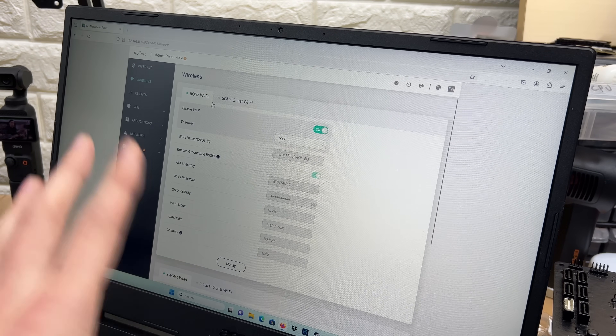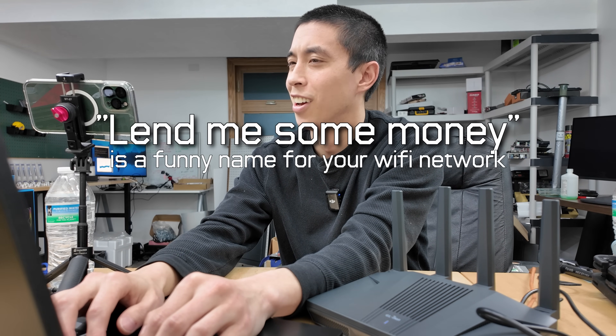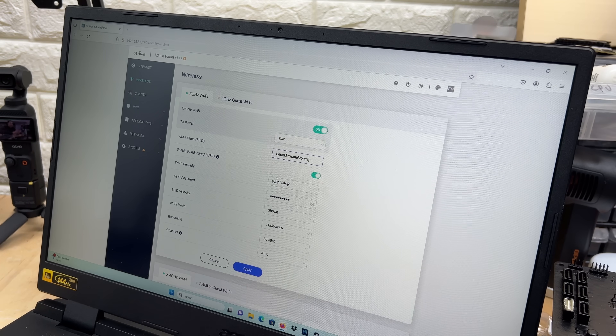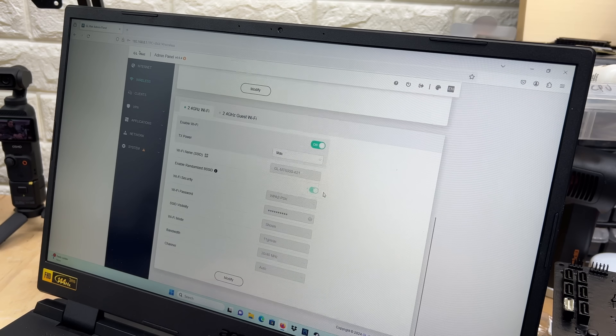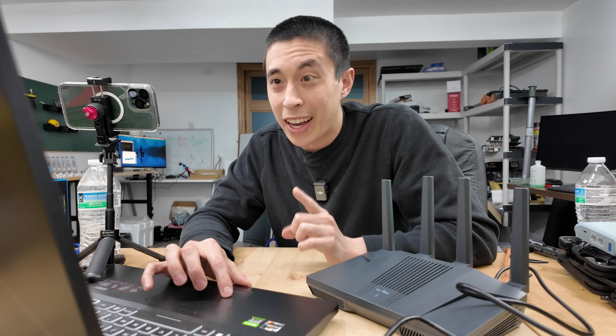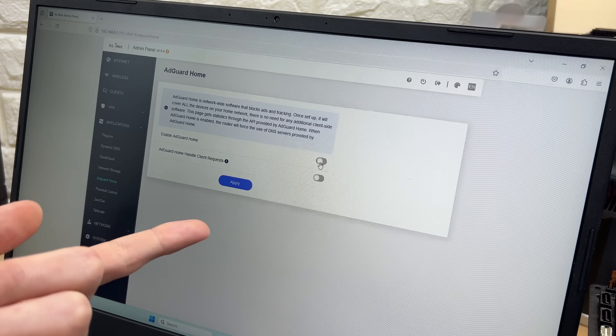We'll get started by setting up the Wi-Fi — the 5G and the 2.4G. We're going with 'Lend Me Some Money' for the Wi-Fi name. We'll set that up on the 5G and also edit it for the 2.4G. The next thing I want to do before the VPN is to set up AdGuard, which is essentially a network-wide ad blocker. To enable it, just toggle a button.